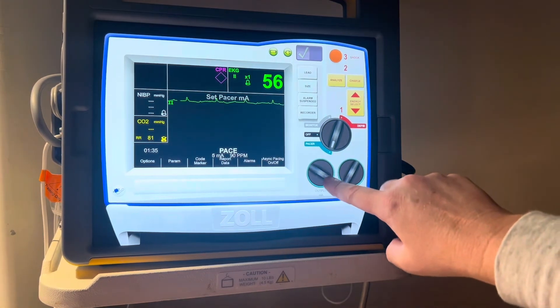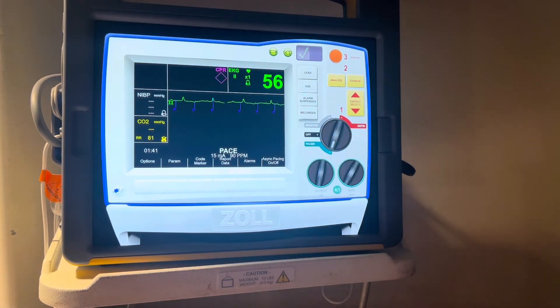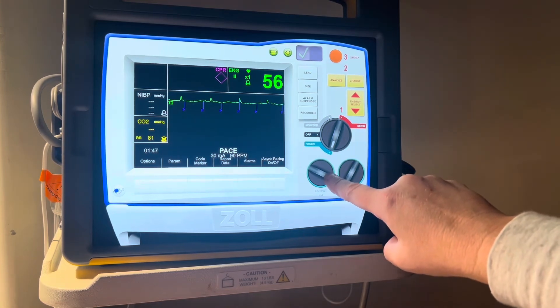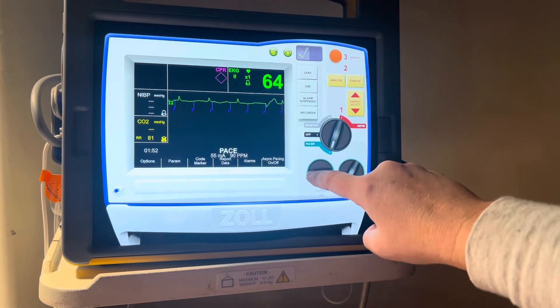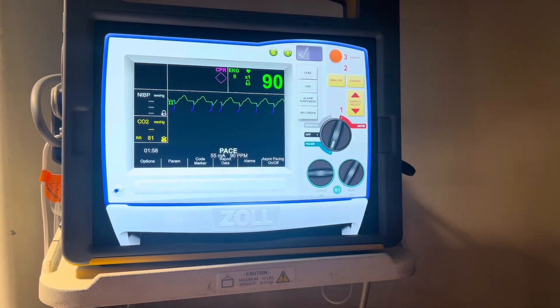So we'll turn our dial. We already see mechanical capture — you can see the pacer spikes in blue here. Now we're going to turn our dial up some more, slowly turning until you see not only mechanical capture but there's a change. At about 55 milliamps on this particular defibrillator, we see a change of both mechanical capture, and we should feel a rate on the patient's femoral pulse of 90. So at this point, we have paced the patient at 55 milliamps at a rate of 90.